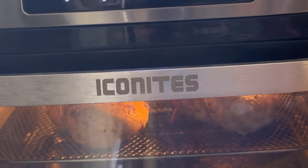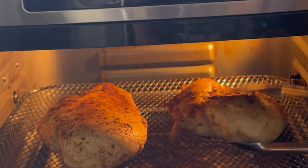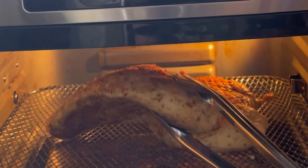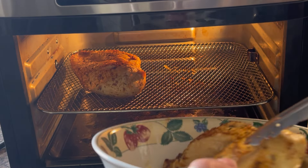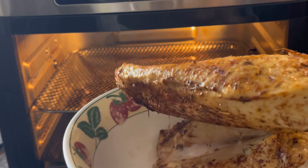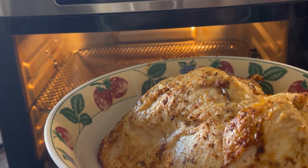Cook for 20 minutes at 380°F, and we're going to flip it halfway — so after 10 minutes. After removing the chicken, let it rest for 5 to 10 minutes before cutting it.